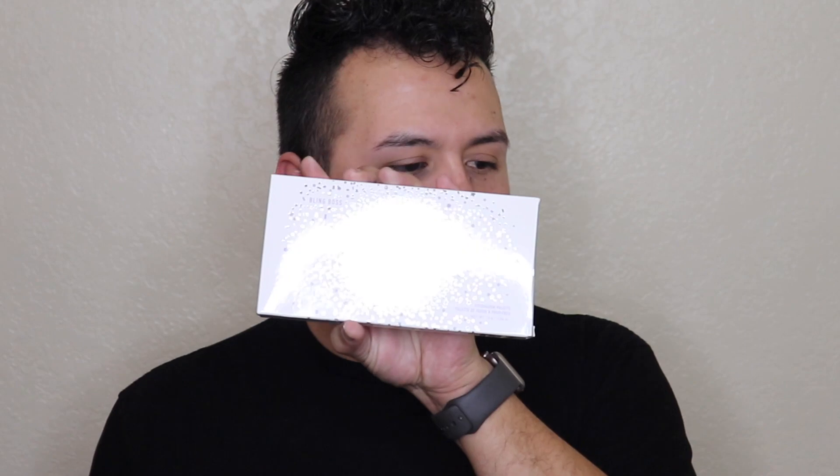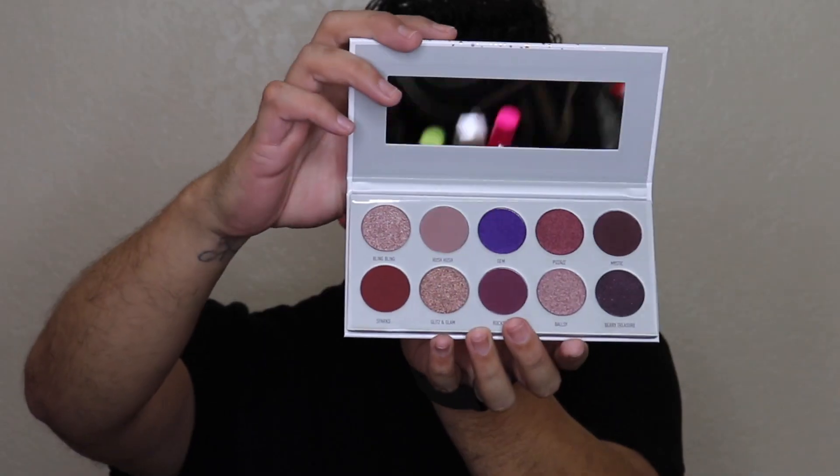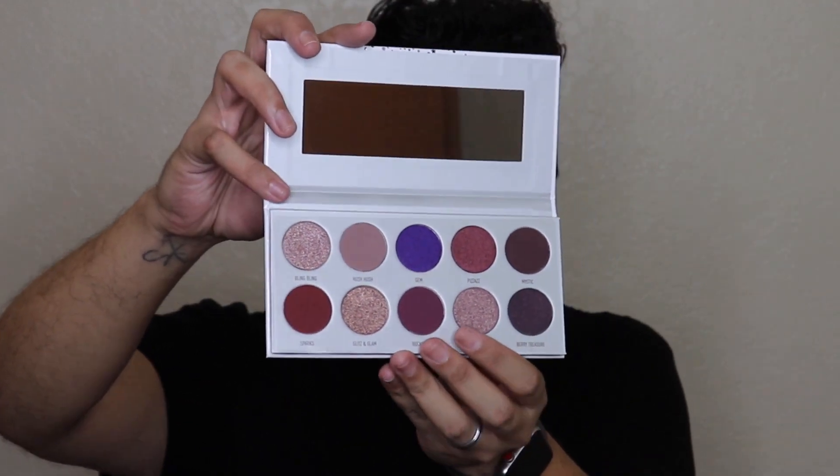This video was requested by Annette — she's one of my friends from back home. Hey girl! So the main palette we're gonna be using today is the Jaclyn Hill Bling Boss palette. This is the palette here and these are the shades.